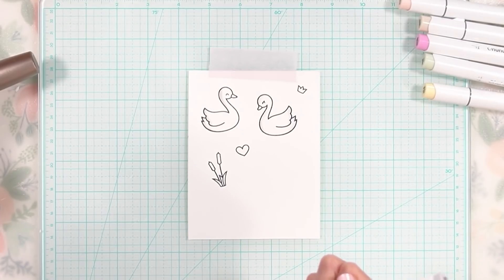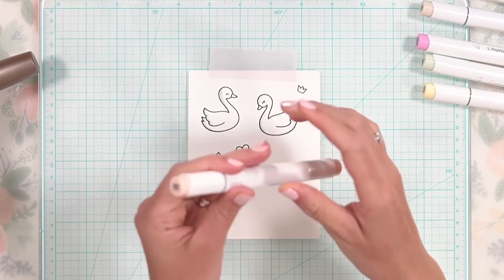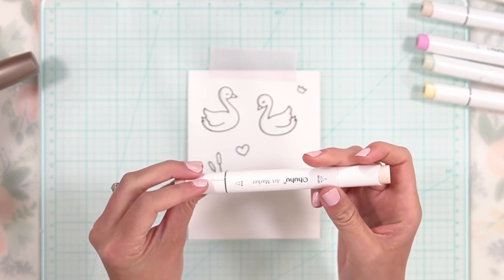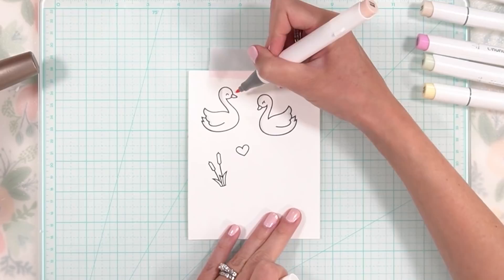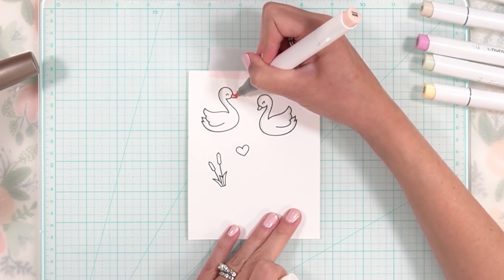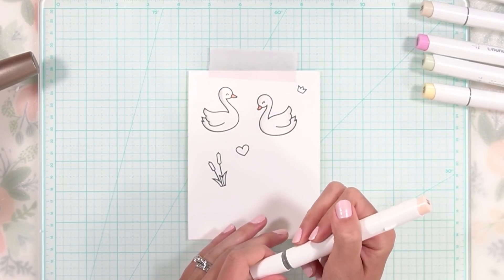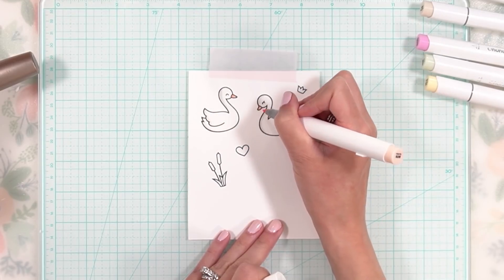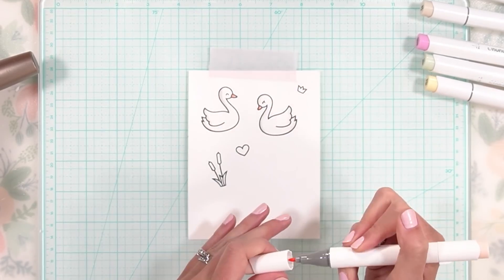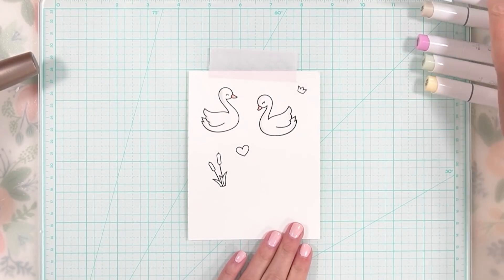Now I'm going to do their little beaks. Tea rose is the color I'm going to use for their beaks. Because this is such a small space, I'm not going to do much blending or shading at all — I'm simply going to color those in. You can add just a little bit more on one side, but it's such a tiny little space that it probably doesn't matter much anyway.